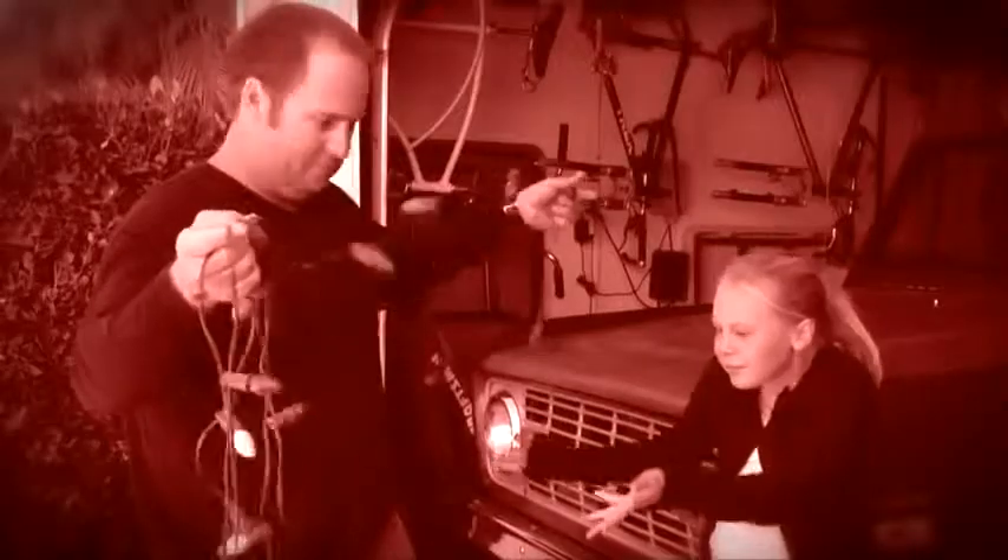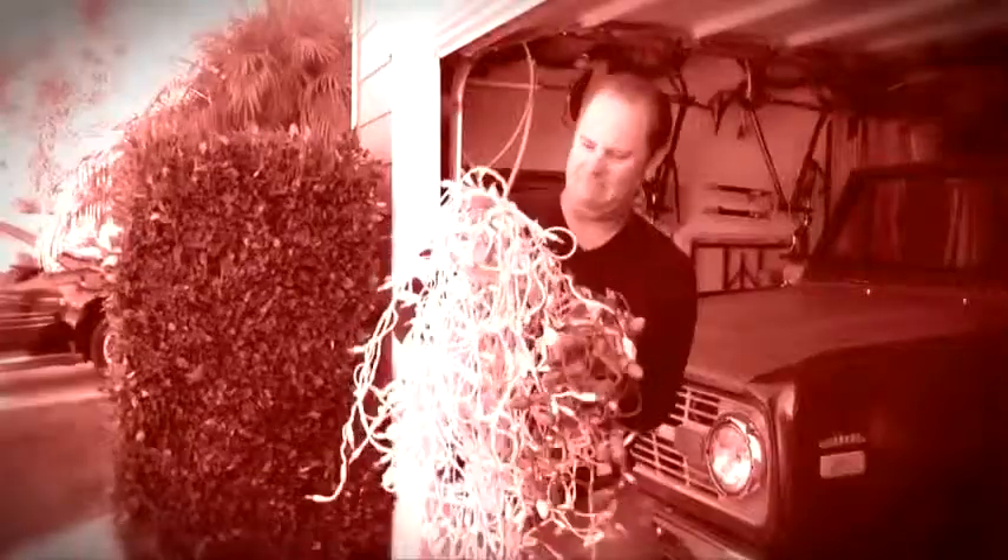What a tangled mess. Is hanging your holiday lights a frustrating fight to the finish? Does the thought of hanging holiday lights give you a mighty migraine? Don't give up.